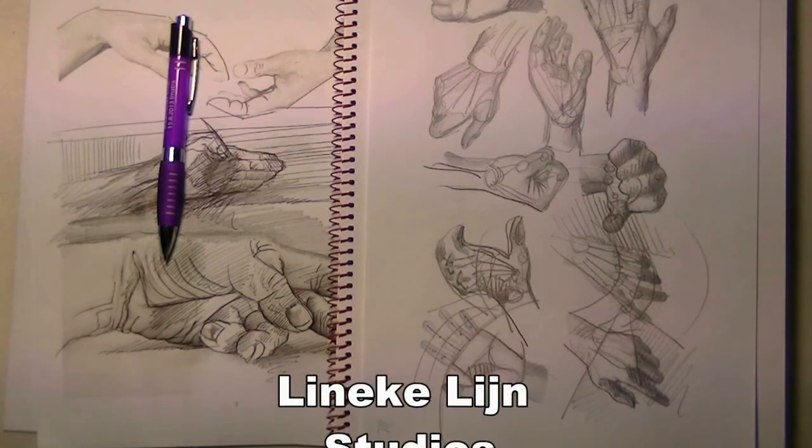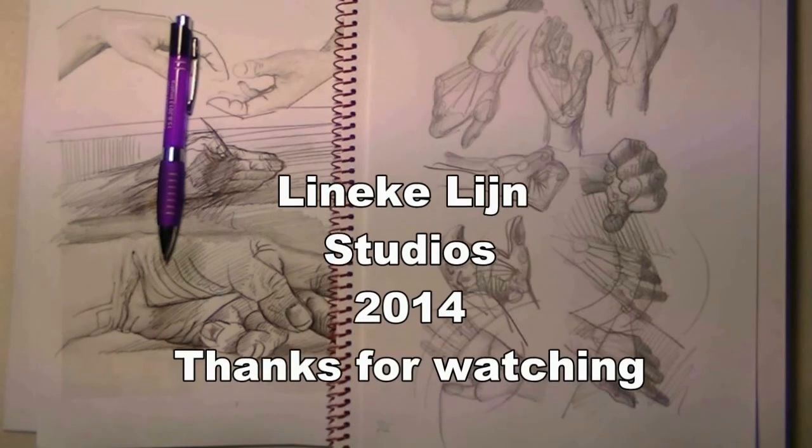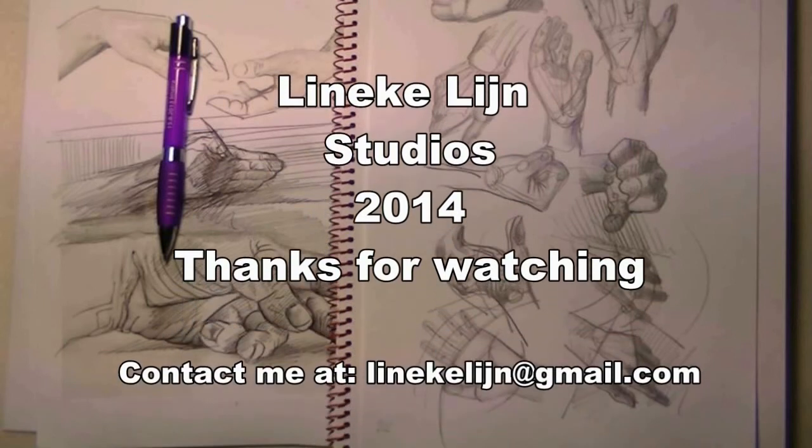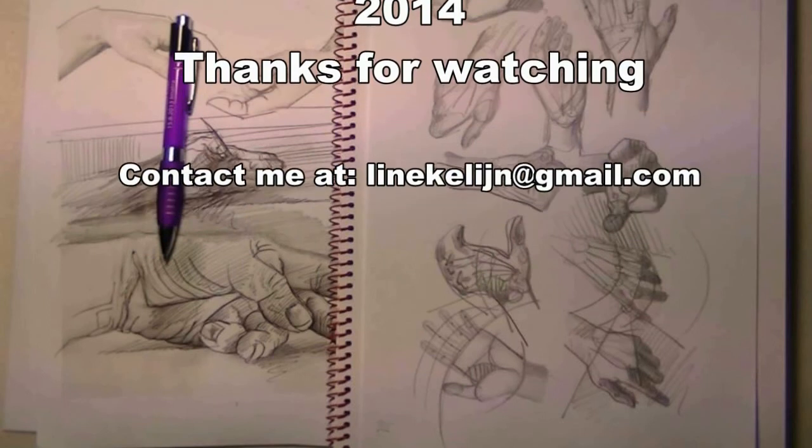That's for today. I wish you all the luck with it, I wish you draw many many hands — take care, bye bye!